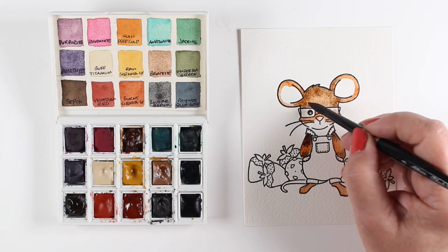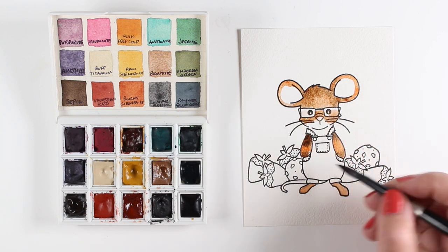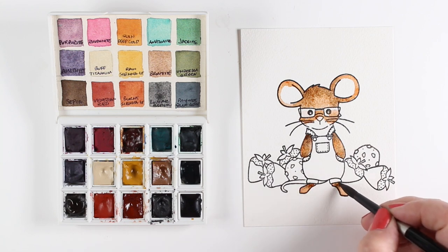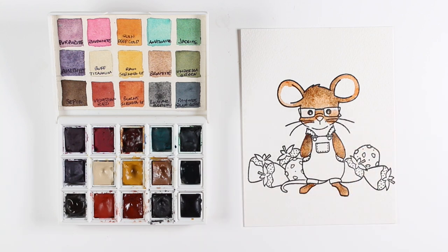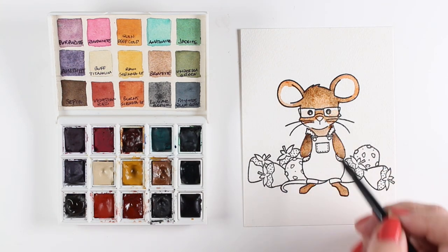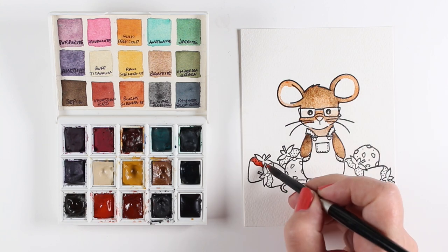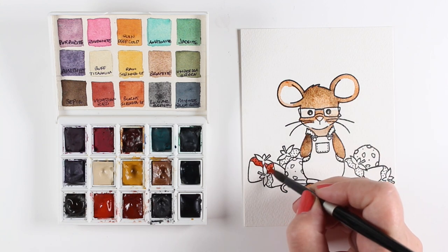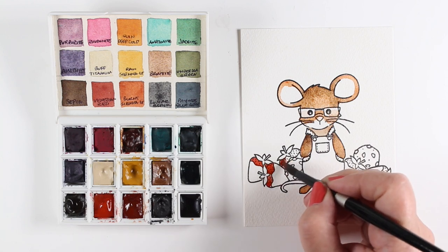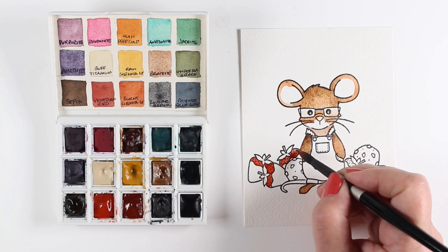I'm just dropping color wet into wet. Notice that I'm not mixing any color on a palette — I'm going straight, direct to my paper from the palette itself. That is recently kind of my preferred way to paint. I'd rather see the paint mix on the paper than elsewhere. That seems to make me happier than trying to figure out how to mix colors on a palette and worrying about making my own custom colors — I let the paint decide what the color is going to be when it gets onto the paper.